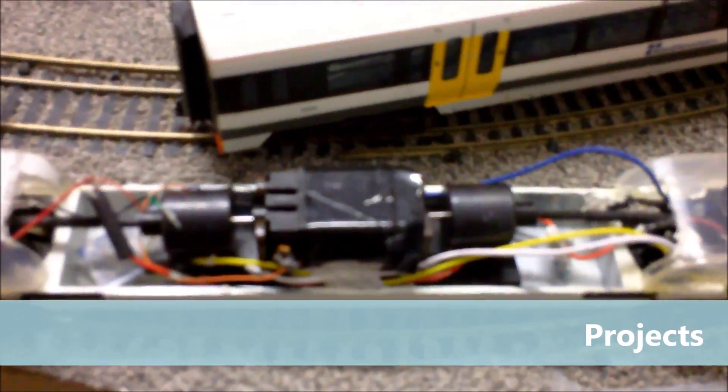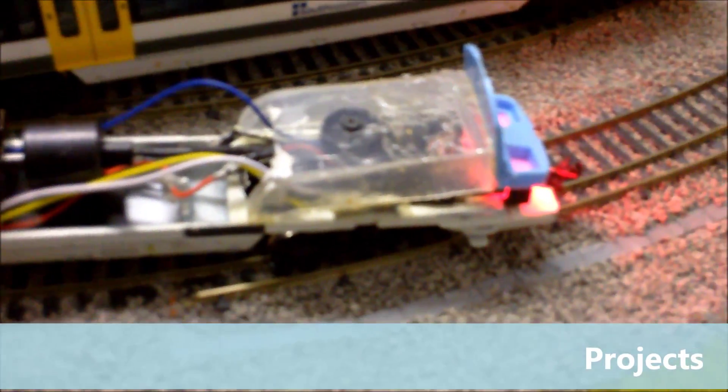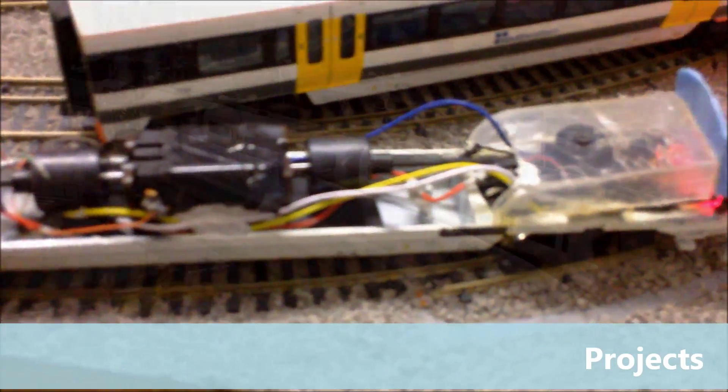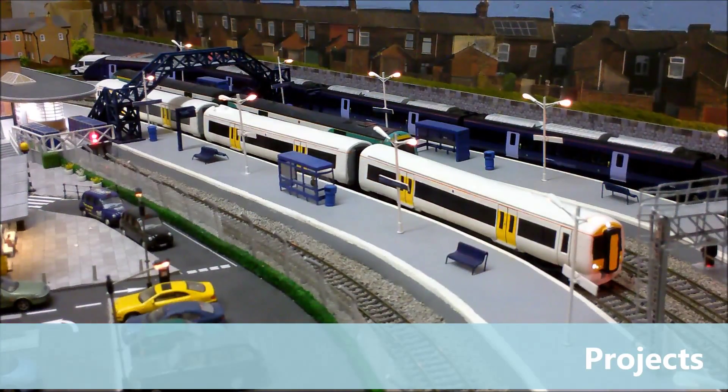We have the Bachmann Turbostar motor in the middle and the Turbostar motor bogies at either end. I've just taken all of that out of a Turbostar and put it into the chassis of the Networker. The next thing to do — I've already bought some crafty computer paper which I will use to add the decals such as the logos and numbers. This one is actually going to be the named three-car Southeastern Electrostar called the Medway Valley, numbered 375304.